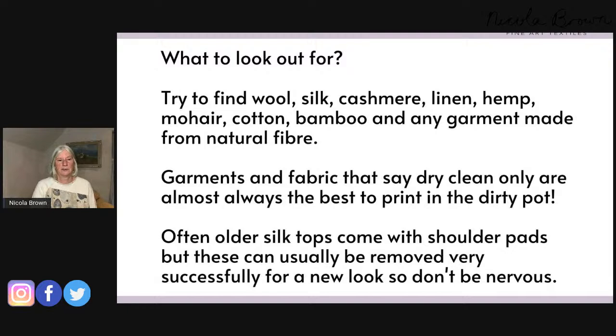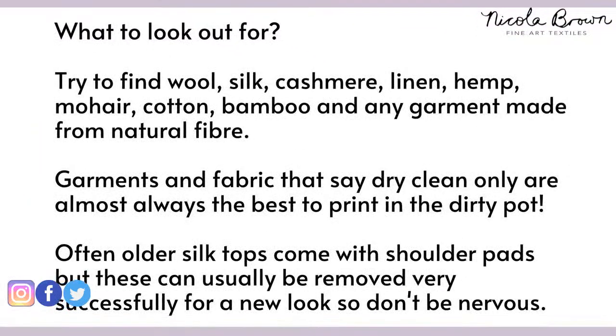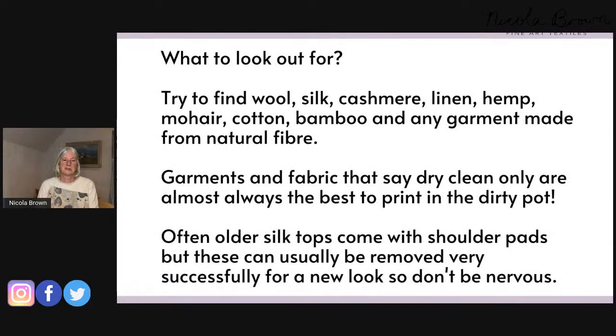If a garment says 'dry clean only,' that is almost always the best item to buy for eco printing. Manufacturers say this because they're concerned about shrinking or colour running. Check the label — often it's down the side of the garment. Dry clean only usually means a more delicate fibre like wool, silk, cashmere, or mohair. You don't tend to find cellulose fabrics labelled dry clean only as often as protein-based fibres.